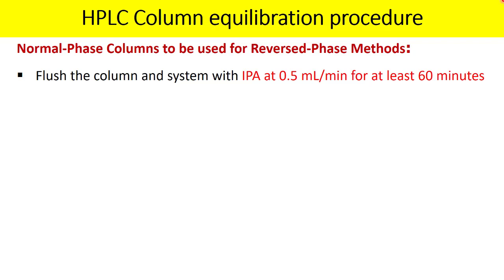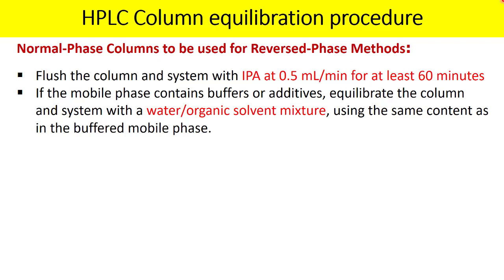To avoid immiscibility of reverse phase solvent with the normal phase solvent, first flush the column with isopropyl alcohol. This removes any hexane or dichloromethane from the column. Once flushed with IPA, your methanol-containing mobile phase will be fully miscible. The first step is to replace the non-polar shipping solvent with the intermediary solvent IPA.